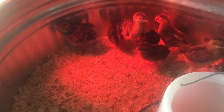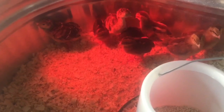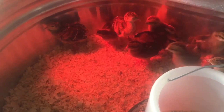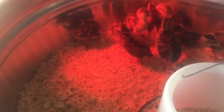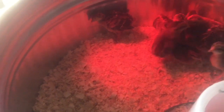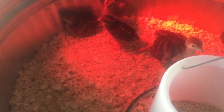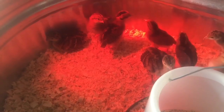Thus far we're really enjoying them. They do seem to be the bigger birds and they pick on the little chicks, but overall everything's looking pretty good. One of the turkeys has a wing that's a little messed up — we're thinking it might be a male but we're not quite sure yet, so we're taking it day by day.